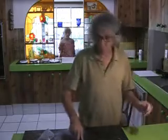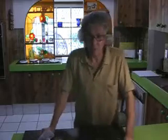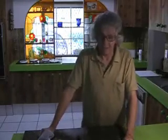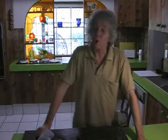Bubble and squeak was originally made for getting rid of the leftover vegetables — it was for getting rid of leftover vegetables from the Sunday roast. The meat was not included in the bubble and squeak; the cold meat from the Sunday roast, although it may have been included as a side on the plate, but it wasn't cooked in with the bubble and squeak.